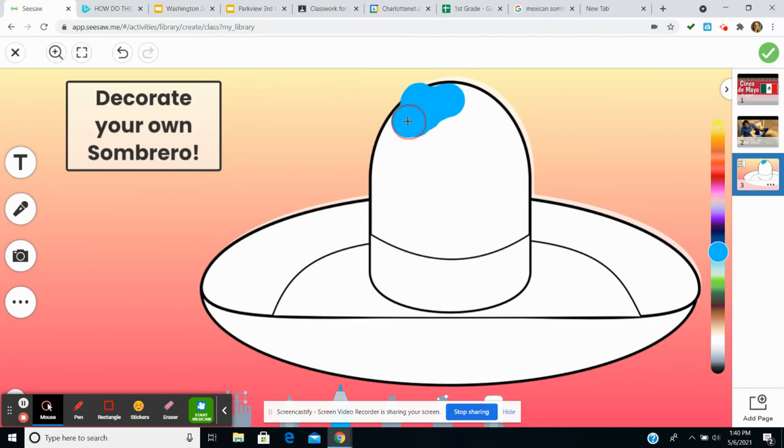What I want you to do is have fun decorating your sombrero. I know it's a little trickier on the computer. If you prefer to print this off and decorate it with markers or crayons, that would work as well.